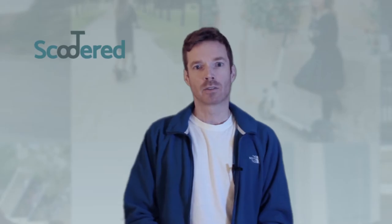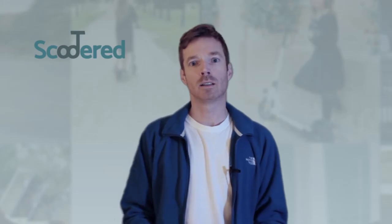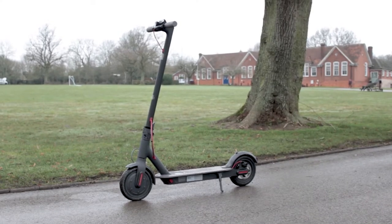Hi, I'm Ed, the founder of Scooted, and today I'm just going to quickly outline how you actually ride an e-scooter, using the Xiaomi M365 as an example.